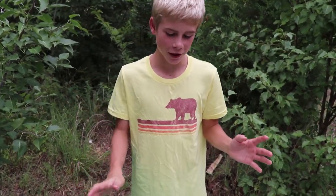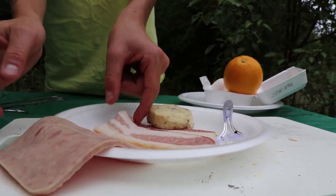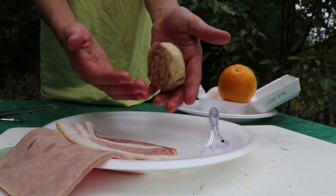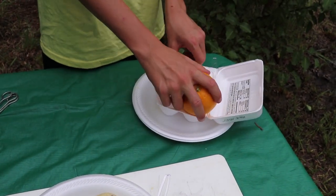First let's go over our ingredients. You need some ham, a piece of bacon, a sort of biscuit cinnamon roll thingy, an orange, and eggs.